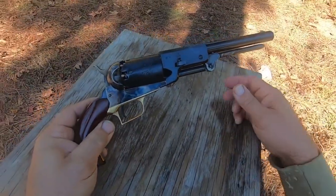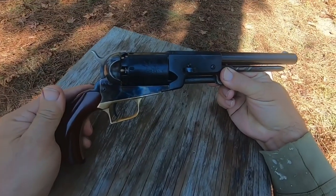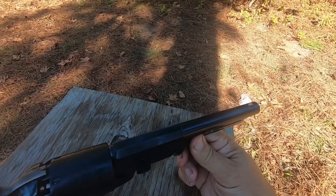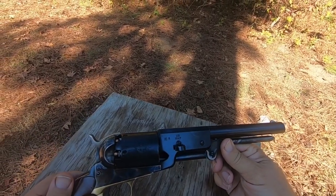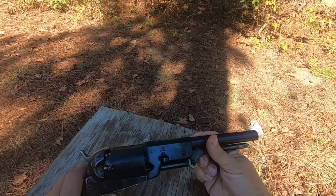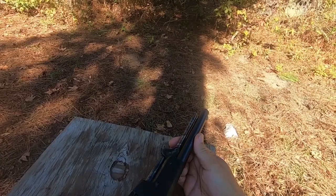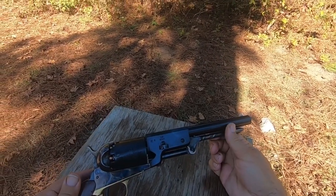Hello everyone, welcome to another episode of Lever Guns 5110. Today we're going to shoot this black powder Colt Walker cap and ball revolver with a 220 grain Lee bullet and see how many milk jugs it will penetrate.